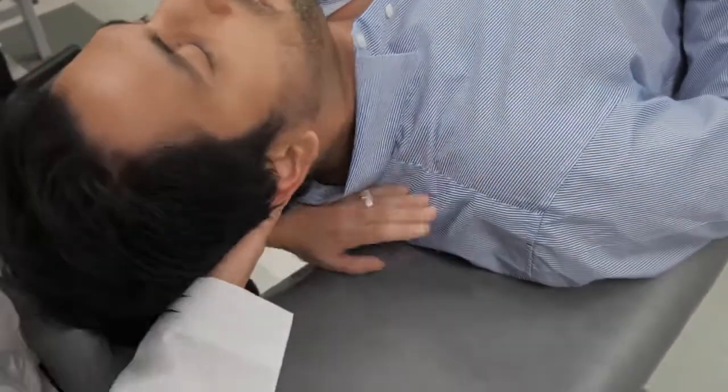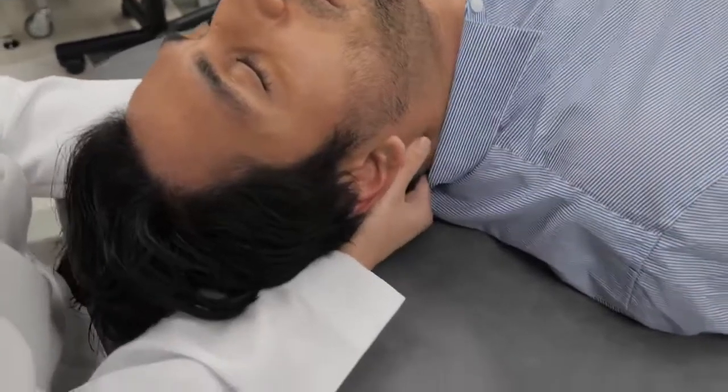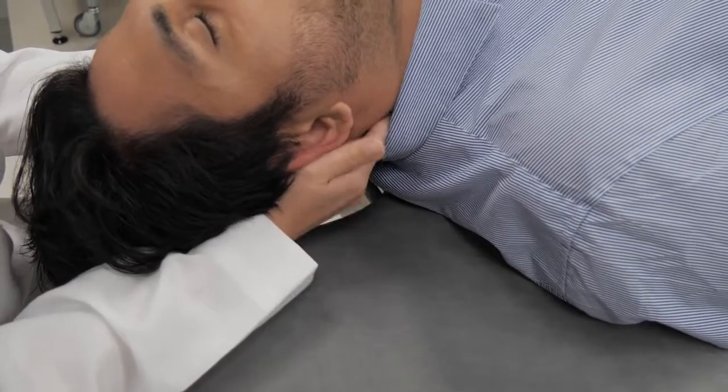I find this technique works really well if you're having trouble getting in there with soft tissue. Some patients' cervical musculature is really tight and causing lots of headaches, so if you start with this technique it tends to loosen everything up, and then you can get in with the soft tissue.